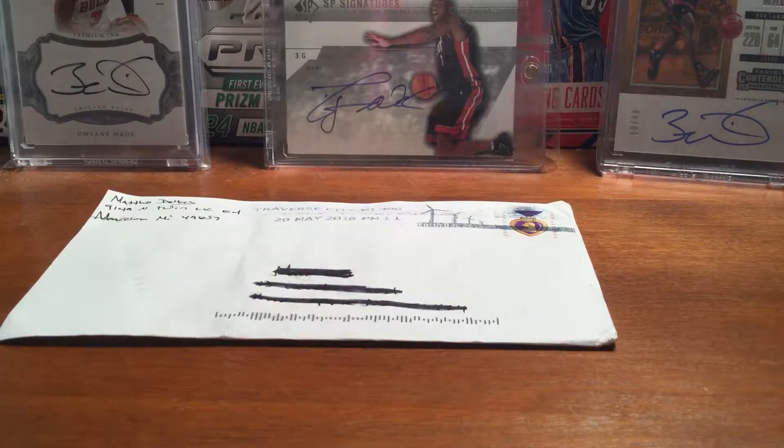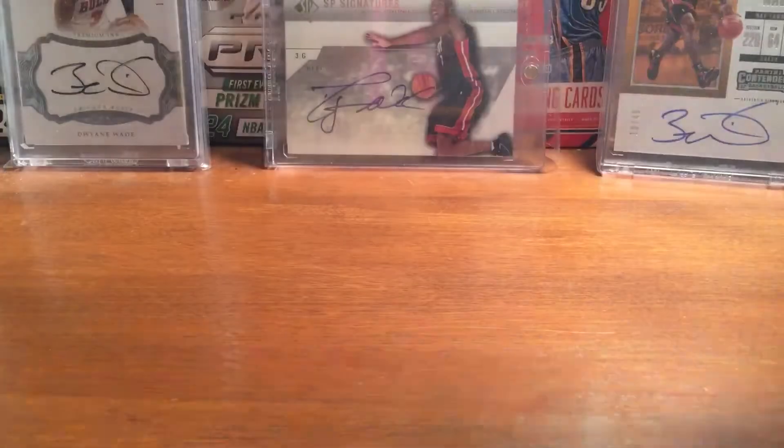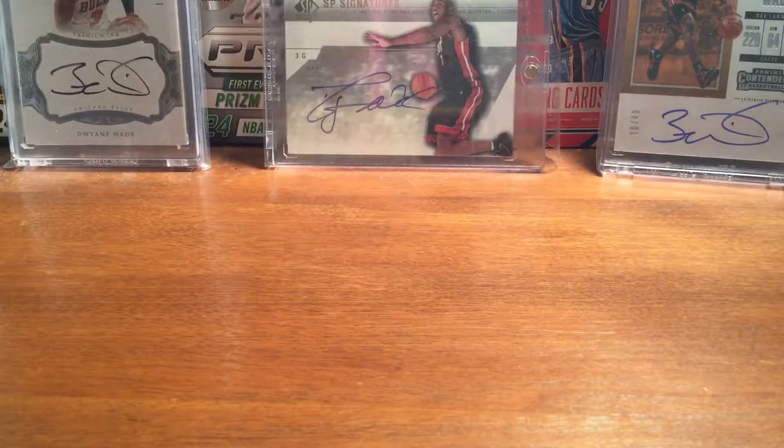Hey YouTube, Flashman3 here. Got a one-package eBay mail day — pretty sure it's from eBay. Just a cheap pickup, nothing crazy.